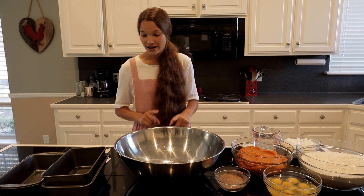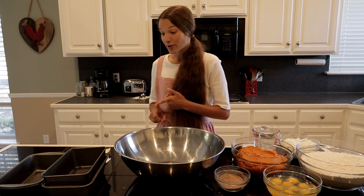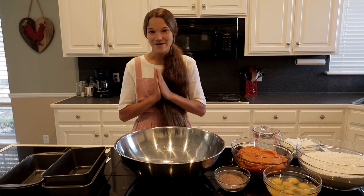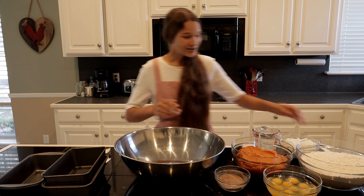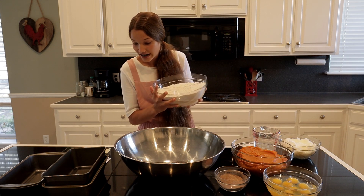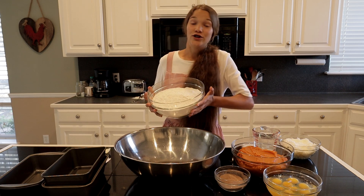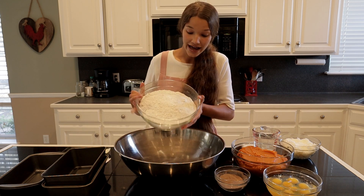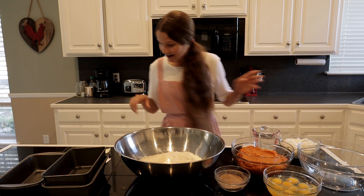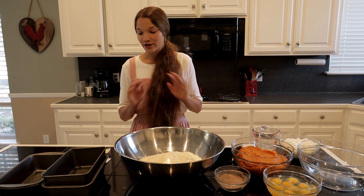One and two-thirds cups of all-purpose flour — you can use all-purpose flour, but I'm using gluten-free flour, so we'll see how this turns out. I'm praying it works out good. Then one and a half cups of sugar — you can use any sugar you want. I like to use coconut sugar, so I've got that in there.